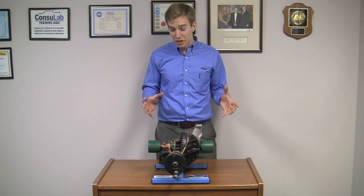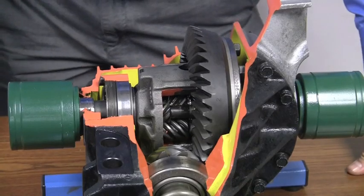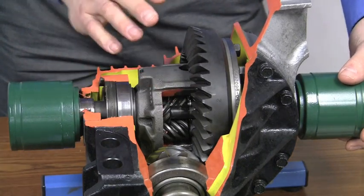A Torsen differential is very special. It's different from other types of locking differential. Instead of using clutches, a Torsen differential uses a set of helically cut gears to transfer torque.